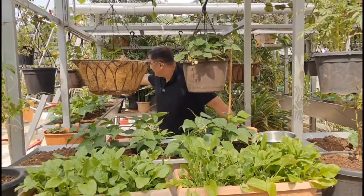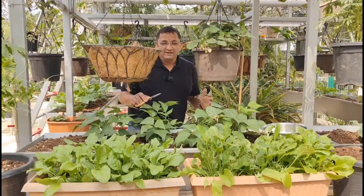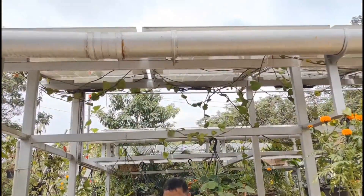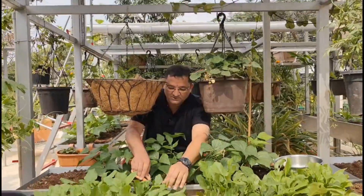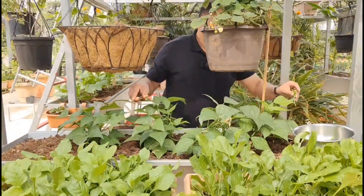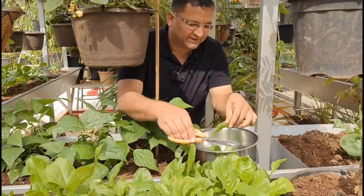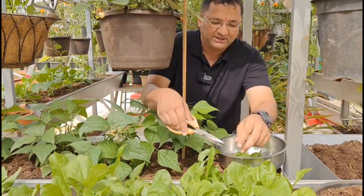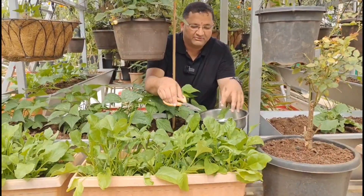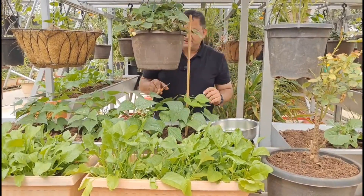There are a lot of cauliflowers coming on this side, but today I am going to talk about only this part of the system. There is a solar panel and we have palak growing here. Palak is very nutritious and very easy to grow — it is generally not affected by any kind of pest or insects.